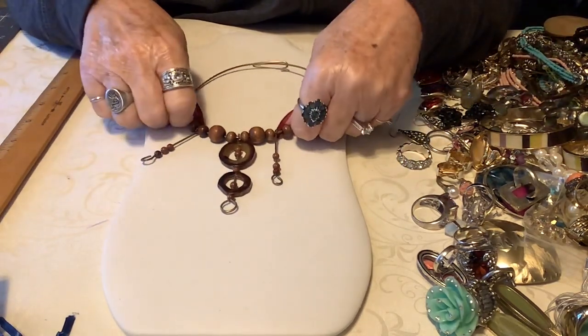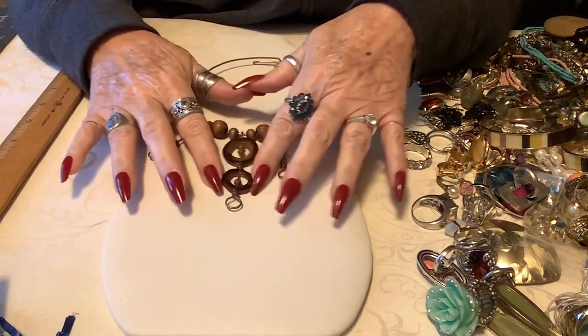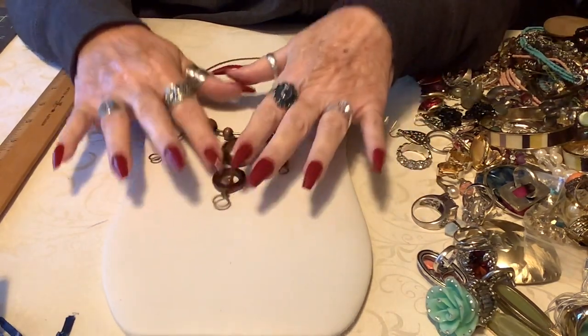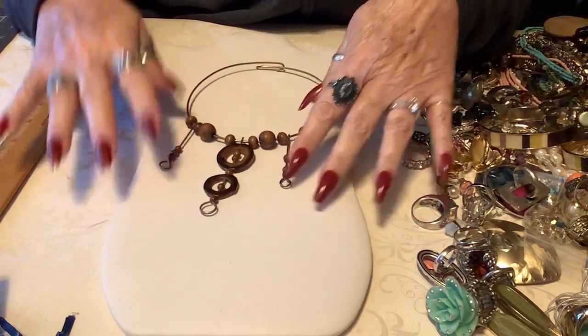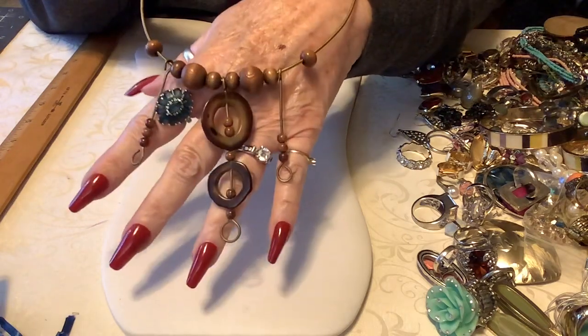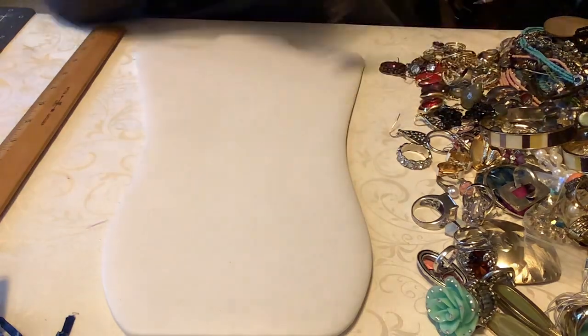This is cute - it's kind of abstract. These are probably shells and wood. I thought it was retro and kind of cool, kind of mixed metals. I'll put three dollars on that.